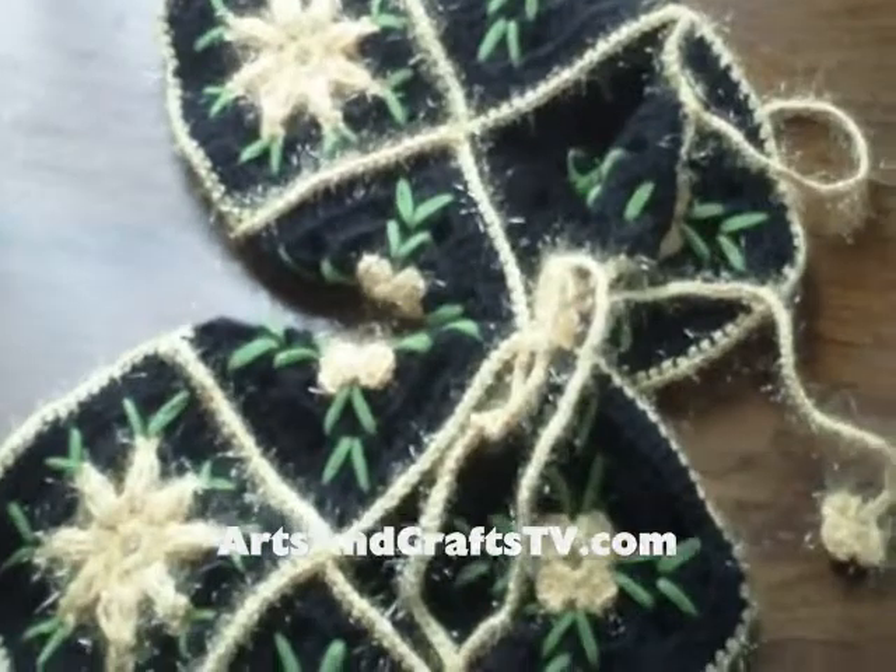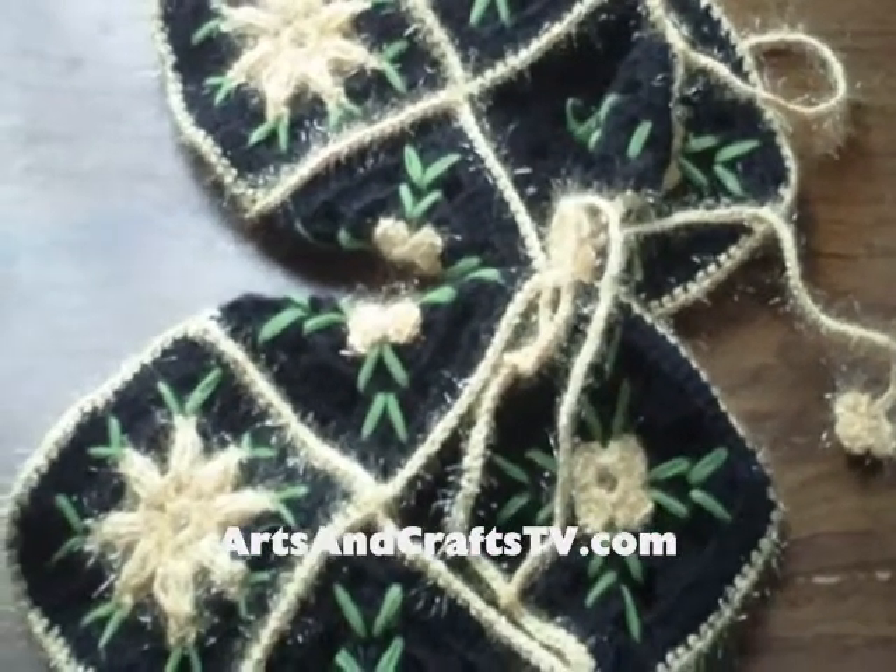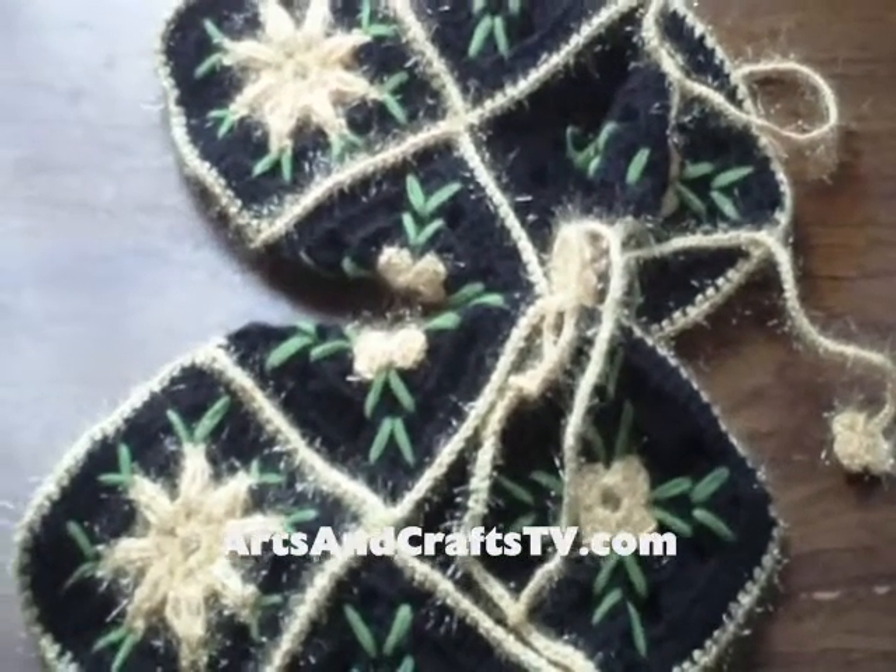I hope you liked these handicrafts from Turkey. I hope to talk to you soon with my own craft. Bye bye!